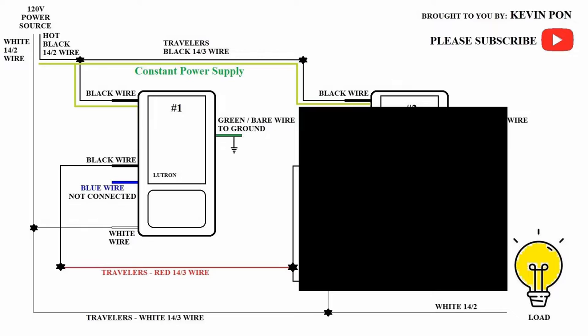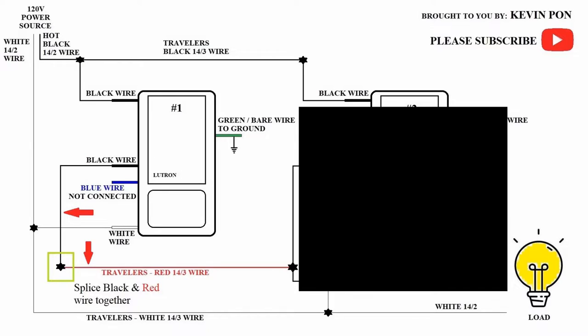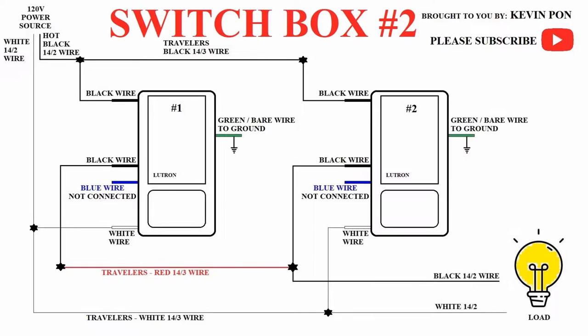Now both boxes are supplied with power. Let's join up all the white wires together: the white wire from the 14-2 power source, the white wire from the switch, and the white wire from the 14-3 travelers. Next, join the remaining black wire from the switch to the red wire of the 14-3 travelers. The blue wire on the switch we do not use — just cap it off.